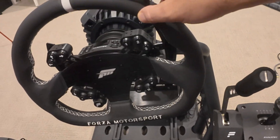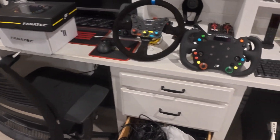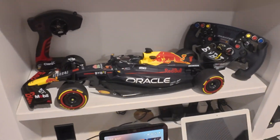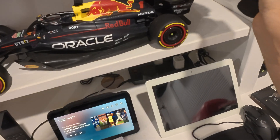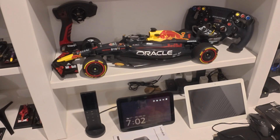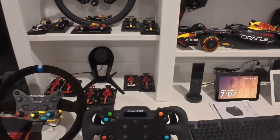I also got the Forza Motorsport wheel on Black Friday, and I haven't even tested any of these yet. And I got the Red Bull limited edition wheel as well — it had to sit right here next to the Formula 1 car.